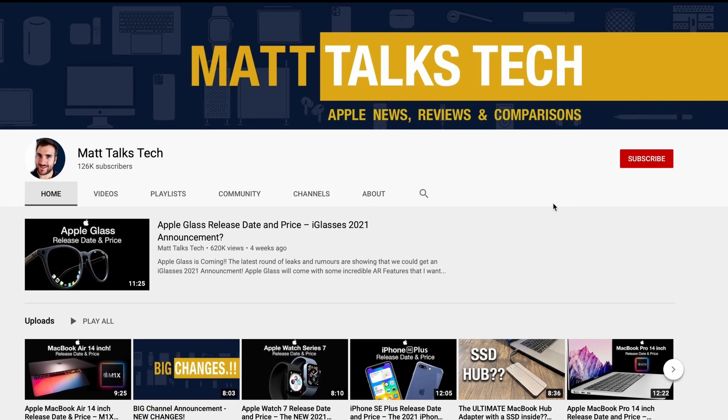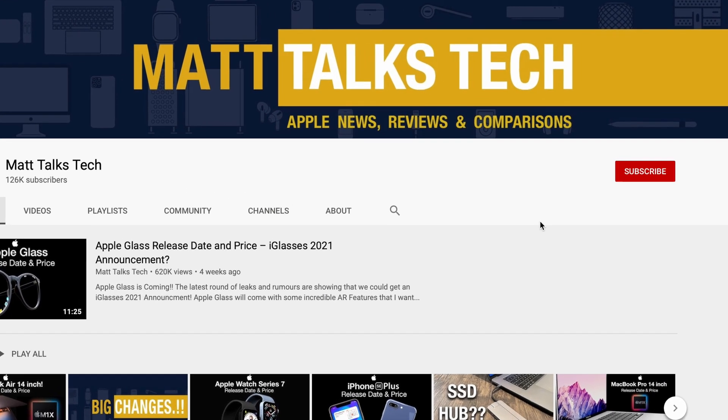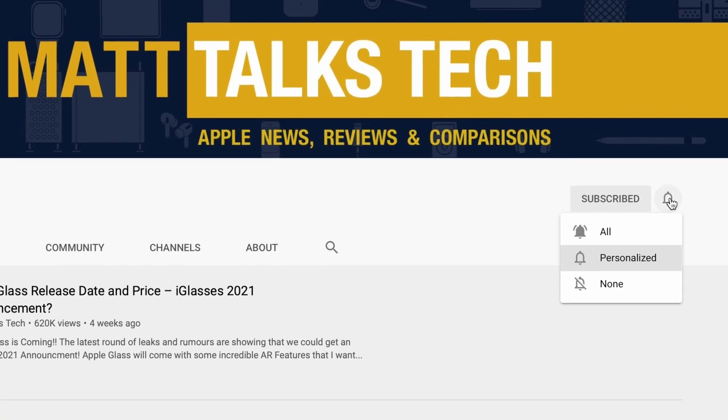If you want to hear the latest gaming news, tech news, reviews and comparisons, hit that subscribe button followed by the bell.